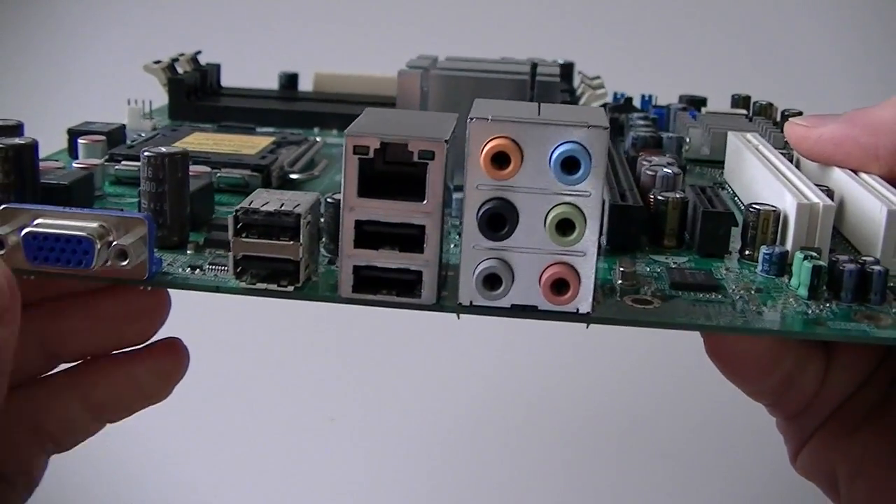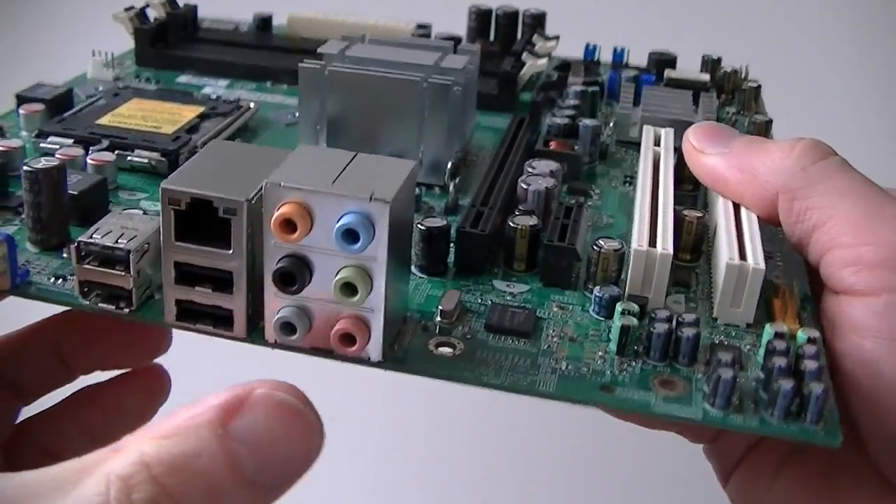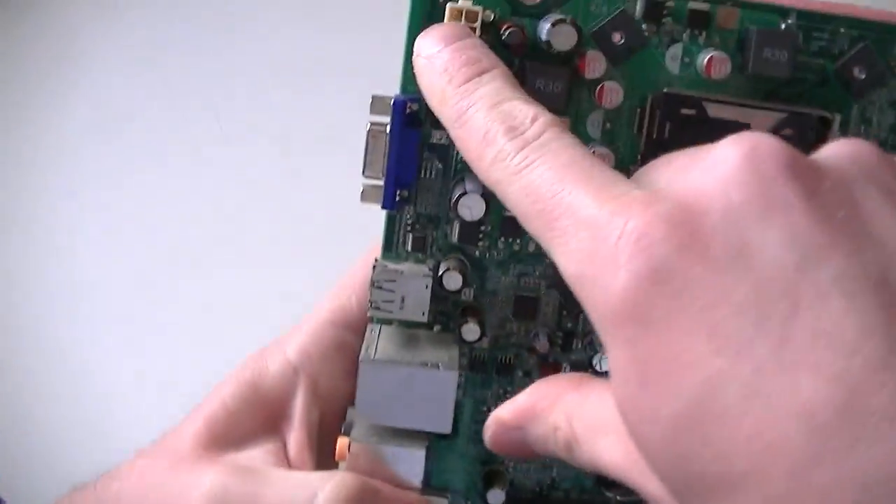On the back panel there's a VGA port, four USB ports, a LAN port, audio connectors, and a 4-pin power connector.